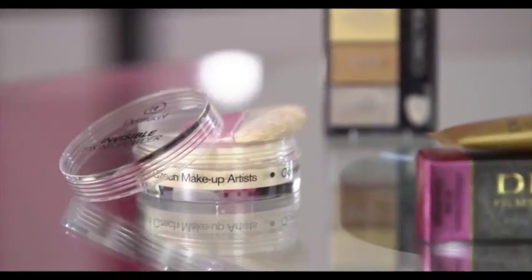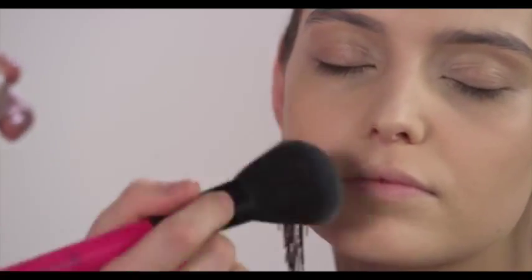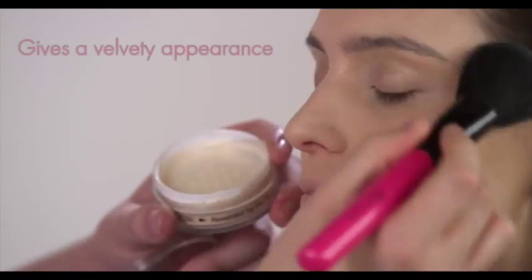To make your makeup last all day, apply the Dermacol Invisible Fixing Powder. It will make your skin look matte, unify its tone and provide a polished look.